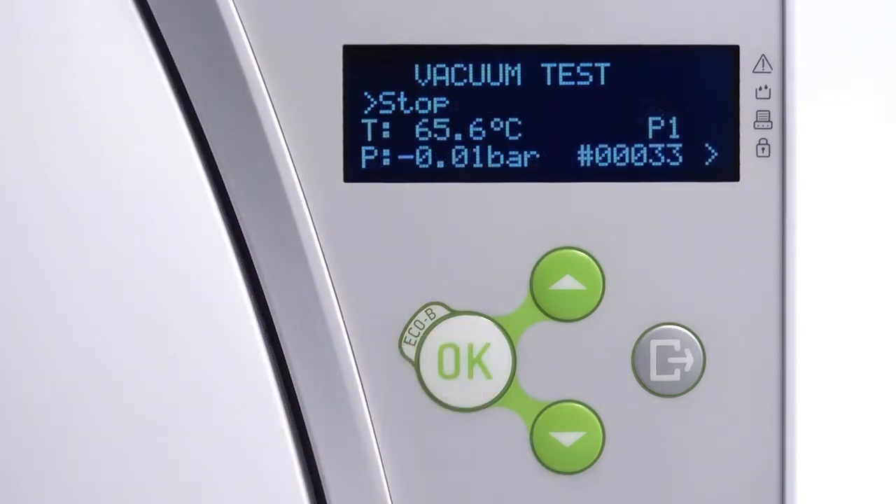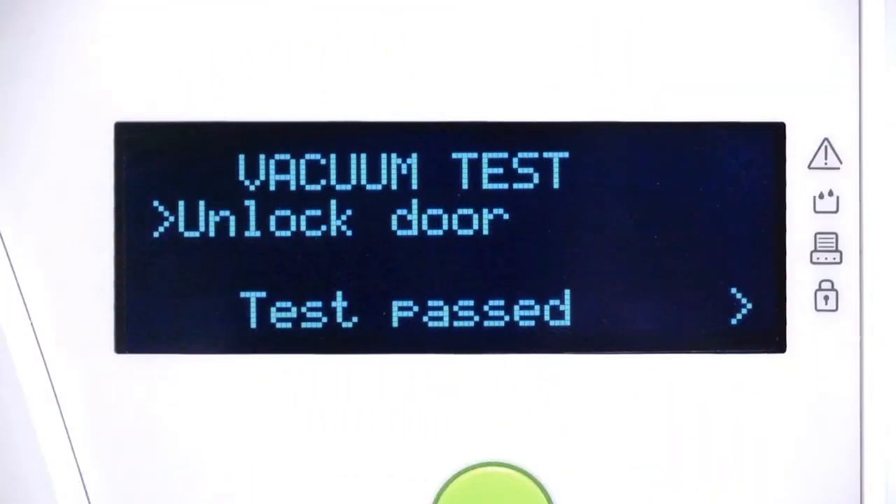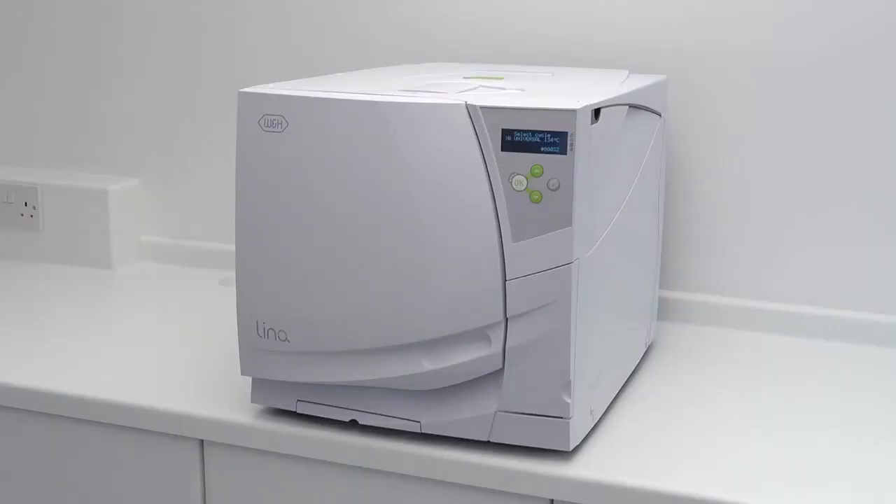Once the vacuum test cycle has been successfully completed, the display panel on your Lina steriliser will display Test Passed. Once the door has been opened, the menu display will indicate your Lina steriliser can now be prepared for daily testing.